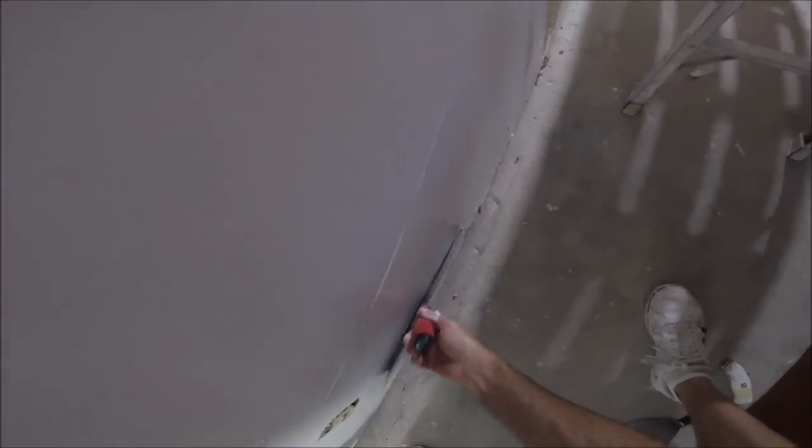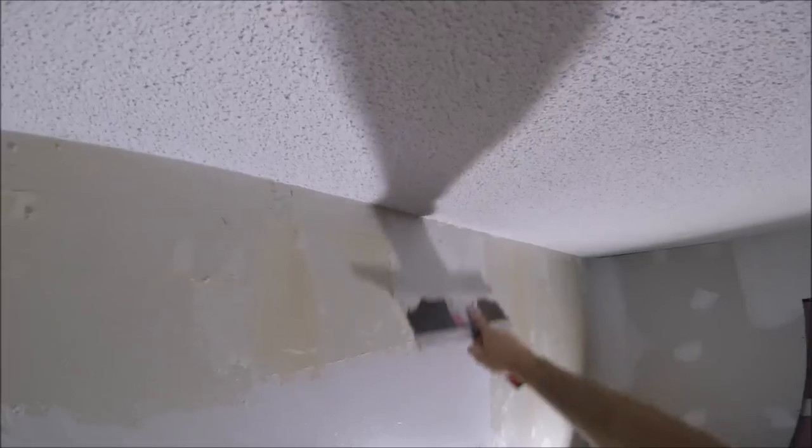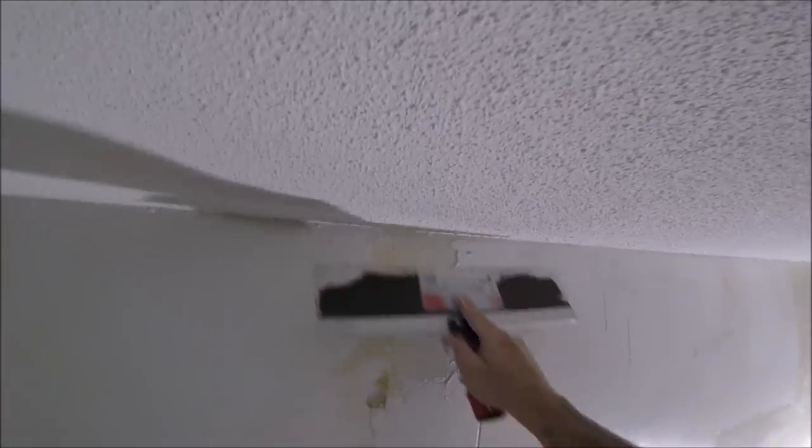Let me know in the comments if you're a DIYer, painter, handyman, or contractor — just kind of curious who's watching these videos. You can see this moves pretty fast. Another thing: you always want to have good lighting. This room is kind of dark, so I've got these LED work lights that are awesome. It lights up the work area and it really helps you see any imperfections in your mud work. It also works before sanding — you can bring the lights in and see exactly what you're dealing with and if you need to apply a little touch-up coat.